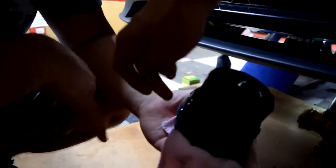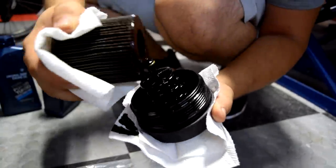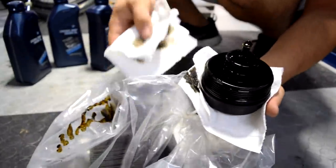Here is your oil filter — look at how dirty and gross it is, and that's why you change this as well. There's a little gasket on it and a gasket around the filter itself. It also comes with your new oil filter, so you have to remove those and put the new ones on.